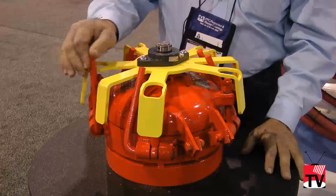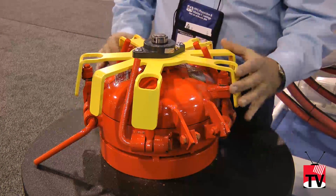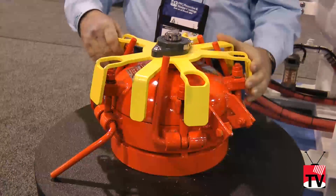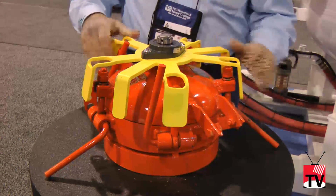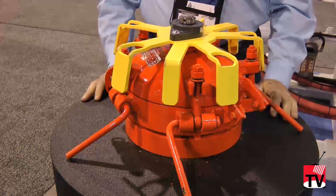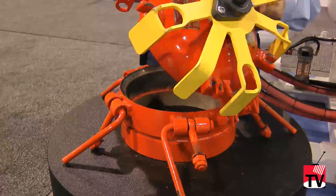Axiom decided we needed a safer mechanism to keep these operators safe. By design, the haylock prevents these bolts from coming out. The handles themselves are what index the haylock in place. One handle down means one bolt is free but can't come all the way out of the lug, and you can't turn the haylock out of position until all five handles are down. This mandates that all five bolts are in place until all five handles are down, confirming the vessel is depressurized before you can remove the bolts from their lugs and access the fill port.